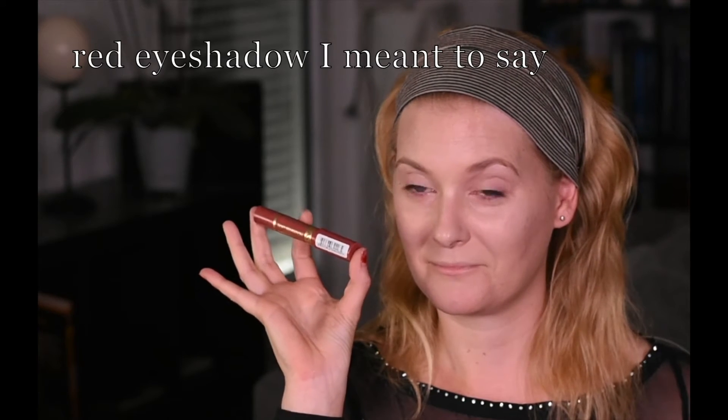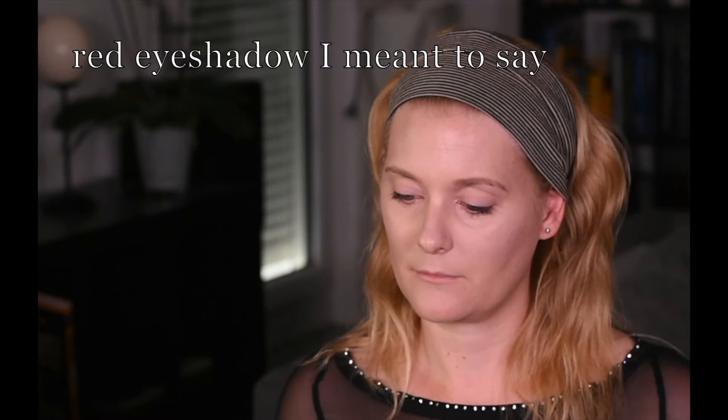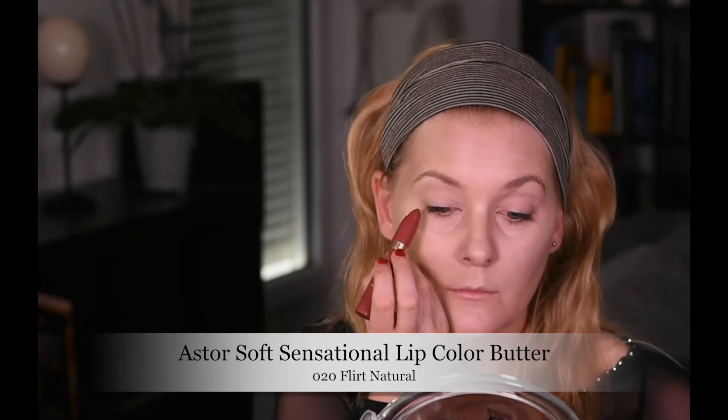First I prepped my eyes with MAC Paint Pot to neutralize the color, and then I was facing the challenge that I barely have any red-browns in my collection, but I have a lot of reds in the form of lipsticks. So I created my own colors and used my lipsticks on my eyes.